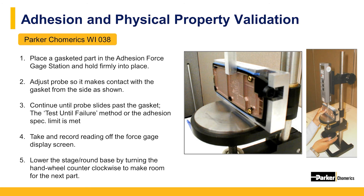Form-in-place gaskets are not the most robust because of their size, but their adhesion properties can still be tested for and optimized. Adhesion testing uses a setup that tests the gaskets in shear to make sure they will withstand handling and assembly, as well as several cycles of opening and closing.